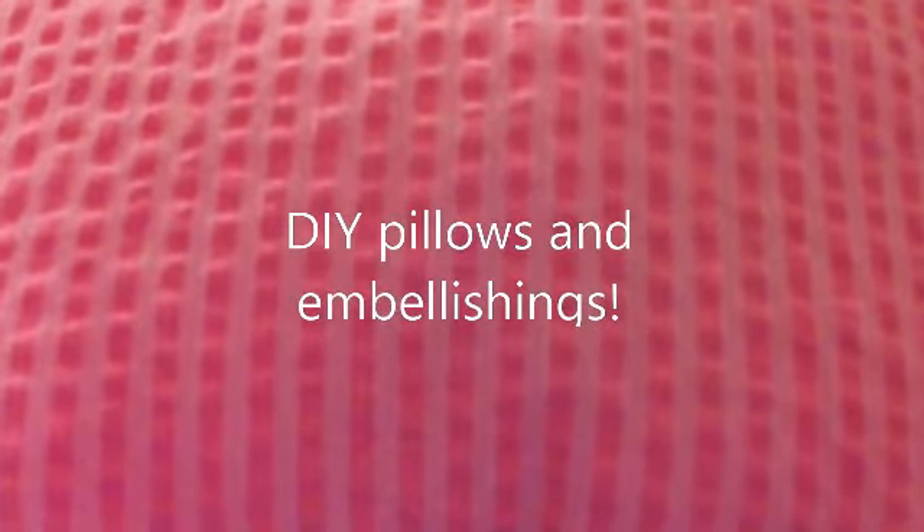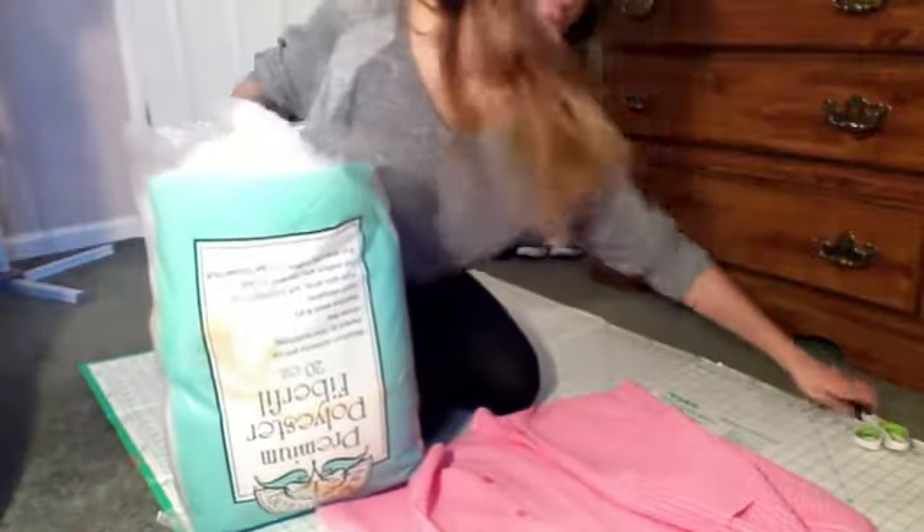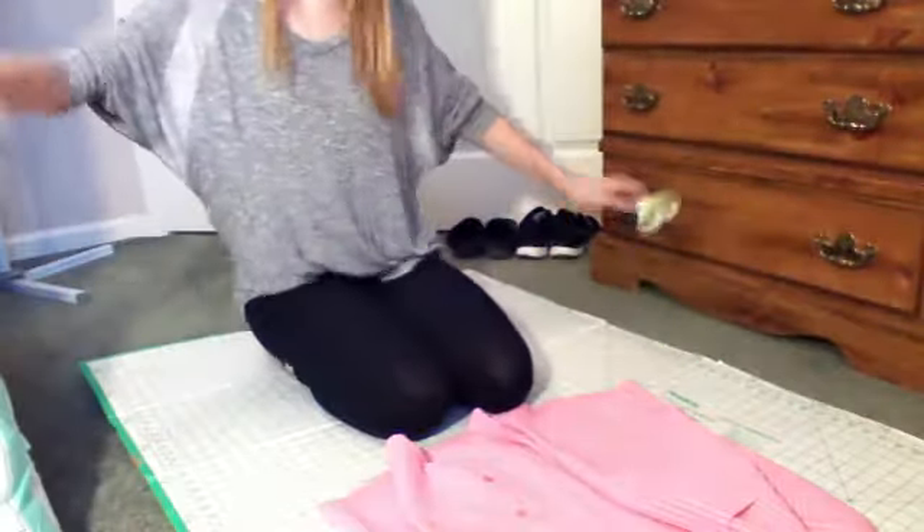So now I'm going to show you how to make some DIY pillows and embellish your mirror. First you'll need a pink shirt, stuffing, some scissors, and either a glue gun or a sewing machine — whichever you prefer to use.